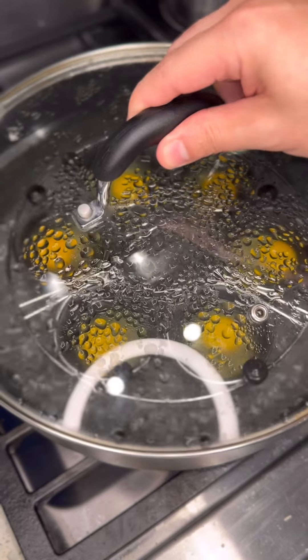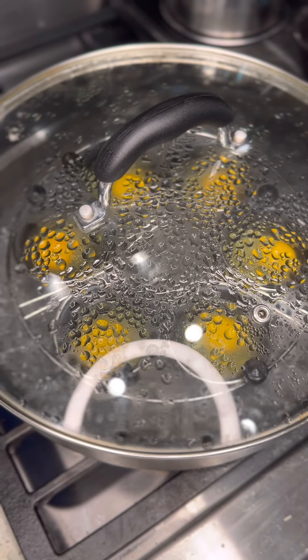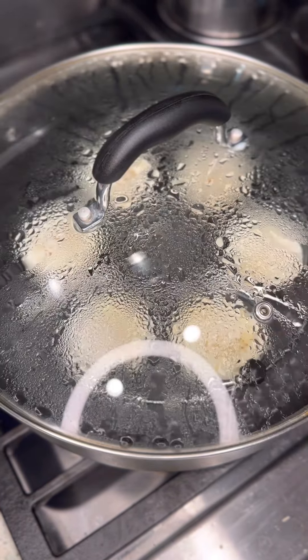Cover your pan, set your timer for 5 minutes or longer if you want it thoroughly cooked. Just like that, voila, it's done.